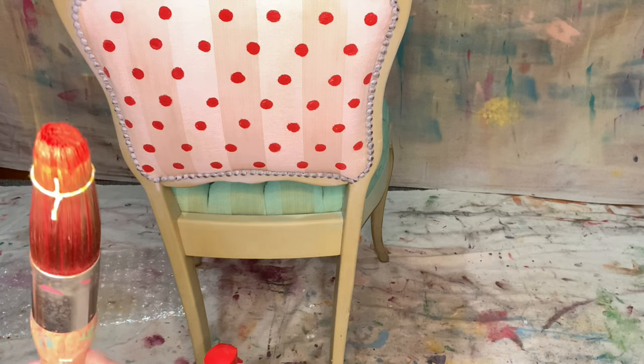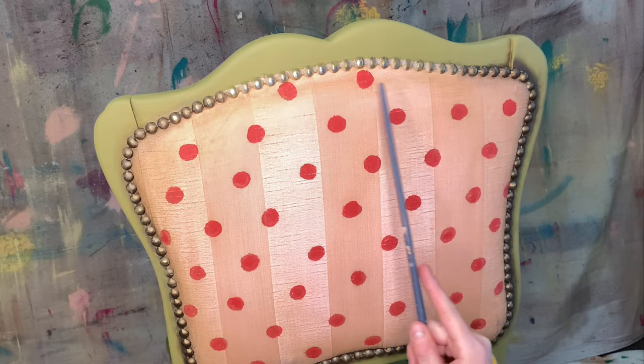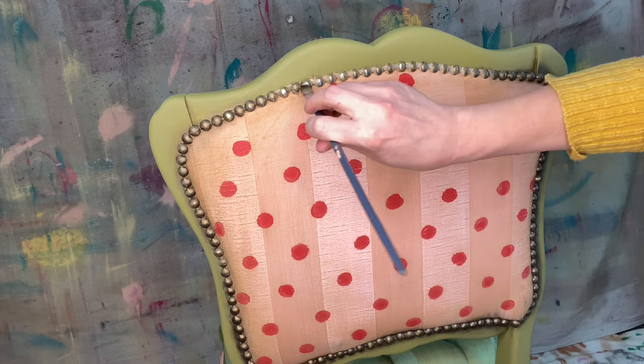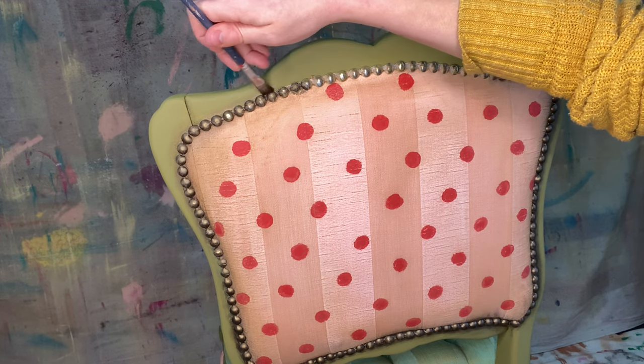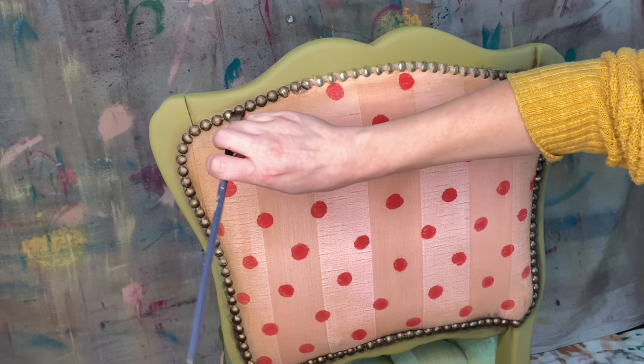See this little fancy contraption? Now we're going to use gilding wax in bronze and we're going to apply it with an artist brush over each one of the nail heads to give it a very vintage aged look.